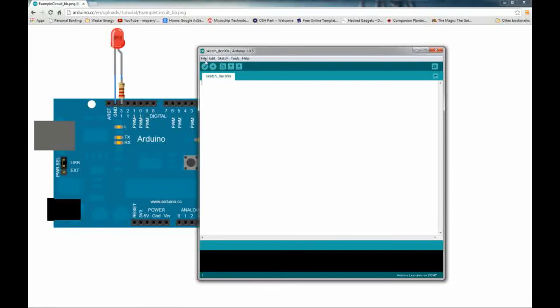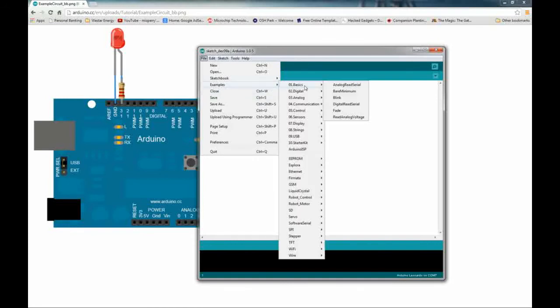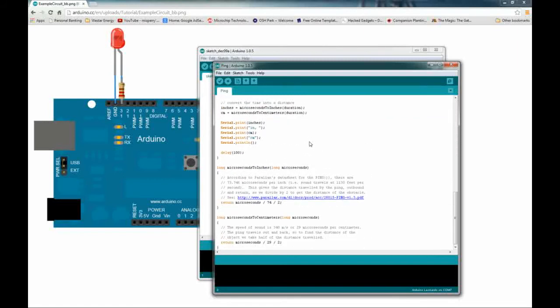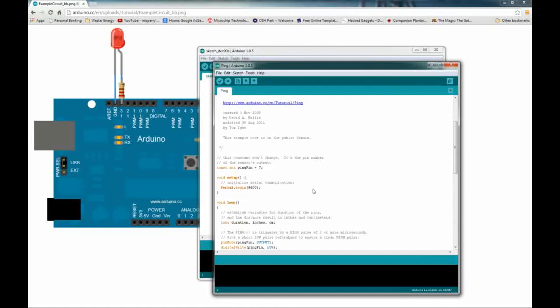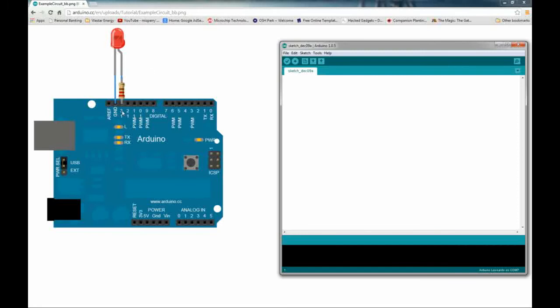Now we're going to choose the blink program. I didn't notice this before, but you can go to File > Examples and there's a Basics section with the blink program, plus Digital, Analog, Communication, Control, Sensors, Display — lots of pre-written code. They even have a ping sensor example for ultrasonic sensors, which we may play with in a future video. For now, the hardware hookup is simple: pin 13 connects to the anode of your LED, and the cathode goes to ground.